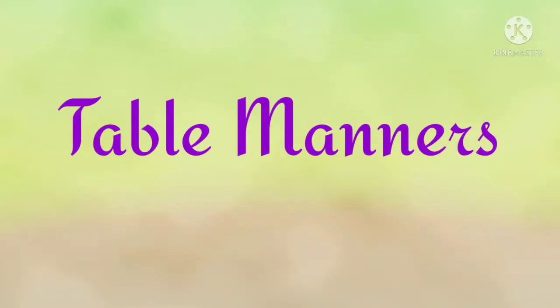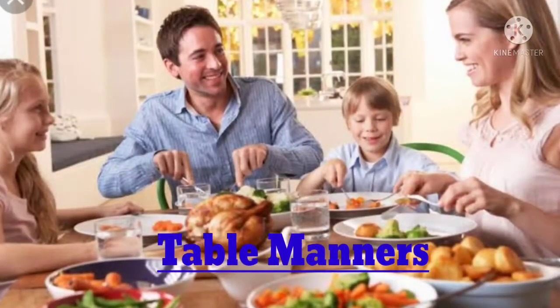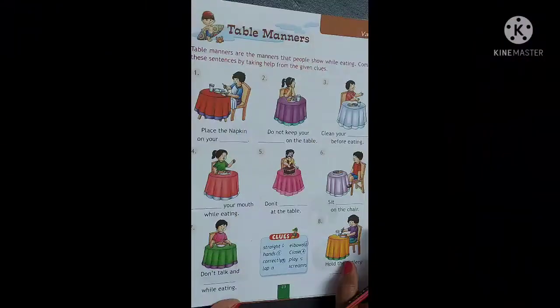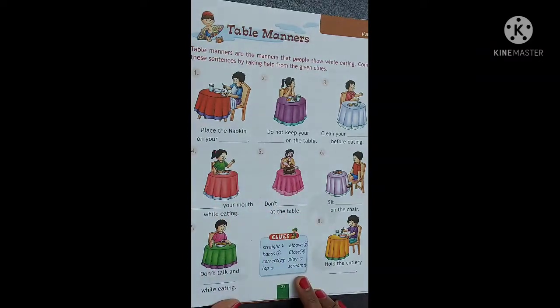Table manners are the manners that people show while eating. Table manners aise manners hain jo ki loog show karte hain khana khate samei. Students, here in your page number 23, an exercise related to table manners is given. You have to fill the blanks with the help of given clues. Let's start.